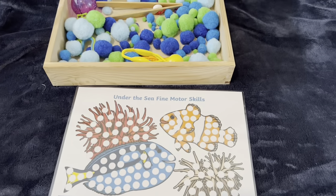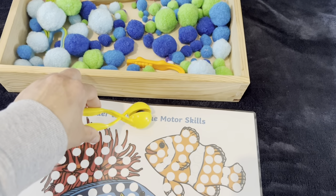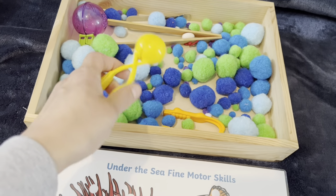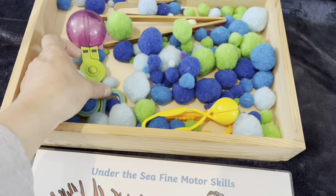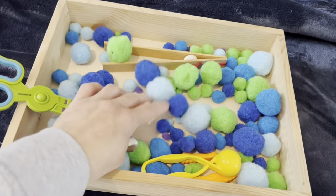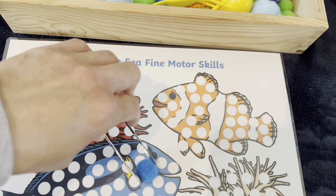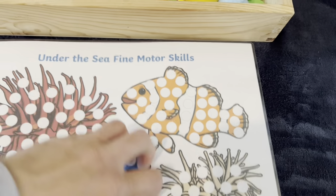One last activity is a pom-pom activity. I love using pom-poms because it helps strengthen fine motor skills and helps with writing and pre-writing. This mat is just from Twinkle and I've got some tools from Learning Resources, Grimm's tweezers, and some under the sea colour pom-poms. Using the tweezers they pick up the pom-poms and place them on the circles.